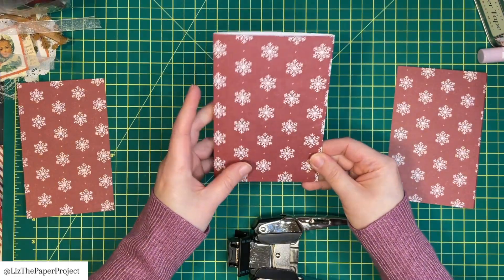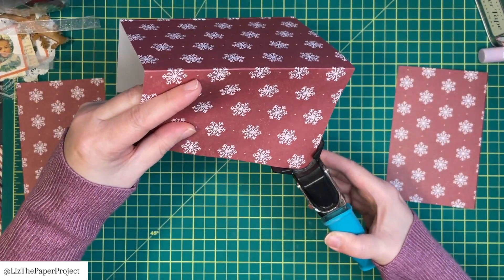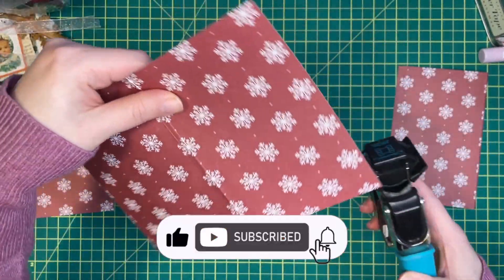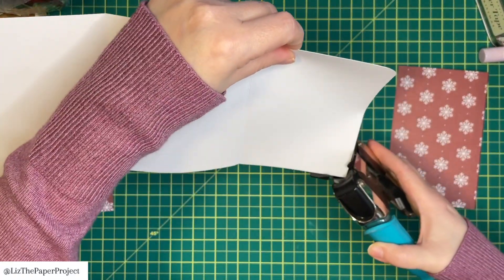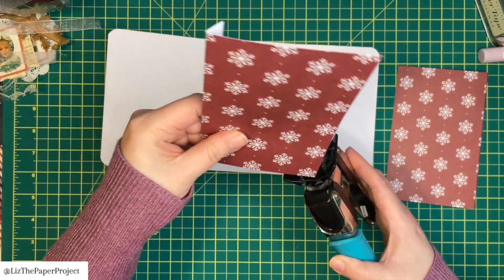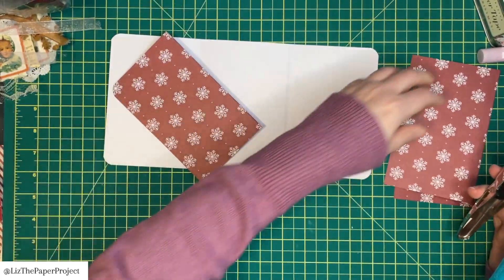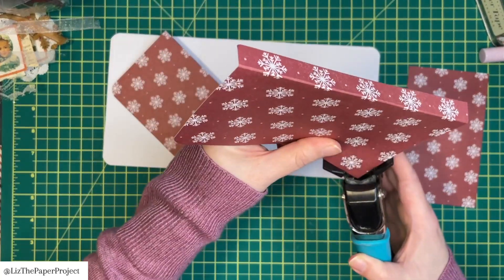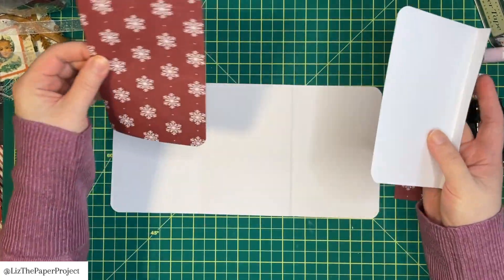I'm going to round all my corners — it just looks nicer that way. I hope you're going to make one yourself, and if you do please tag me; I would love to see what you've been inspired to create. Don't forget to like, subscribe, hit that notification bell, and check out my playlist for one page wonders — I have quite a few different ideas and projects there.